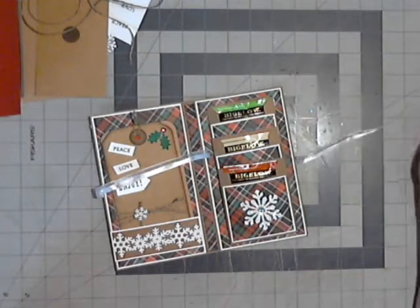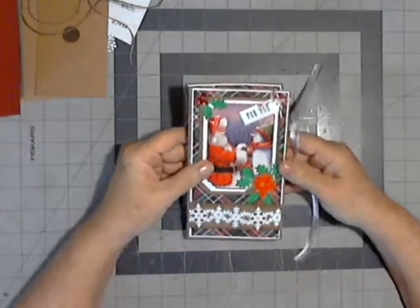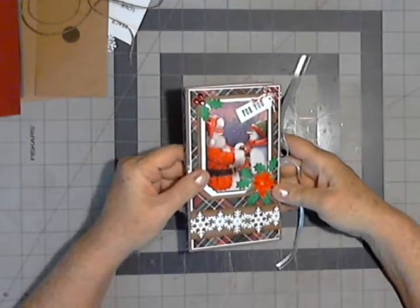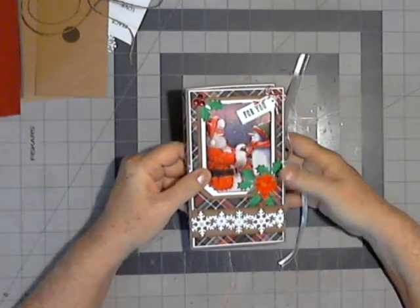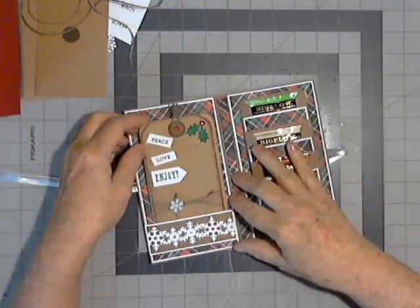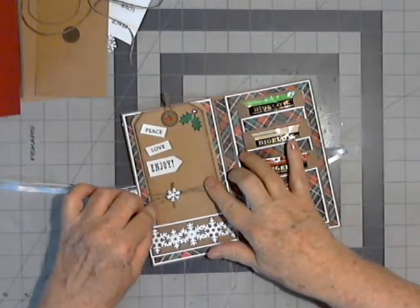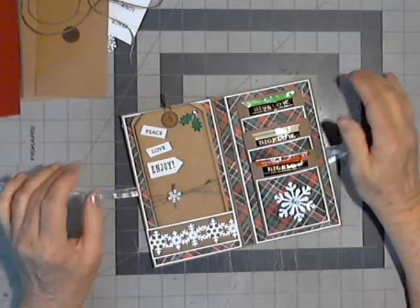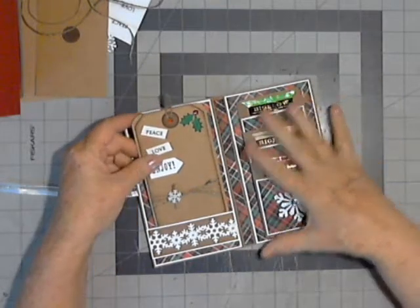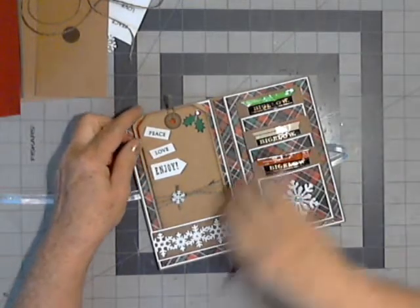Hi everybody, this is Grace, and thank you for joining me. This is an addendum to the previous video for the Tea Cozy. After I finished the Tea Cozy, I kept looking at the tag inside and deciding I did not like the way I had done it with a piece of paper across here to hide the ribbon. So what I decided to do is change it, and it has been changed in all the kits. I wanted to make a video to show that, so hopefully you'll watch this video first and then make the updated version.